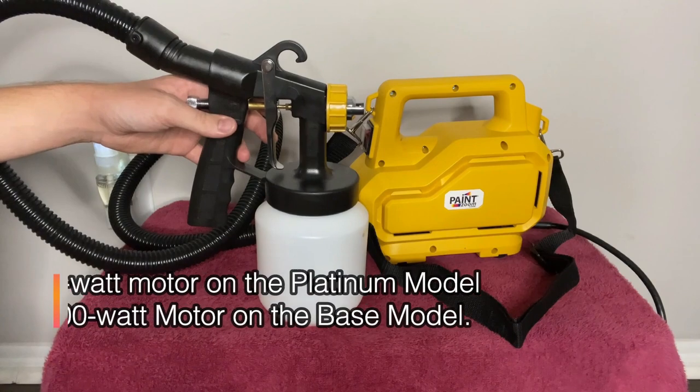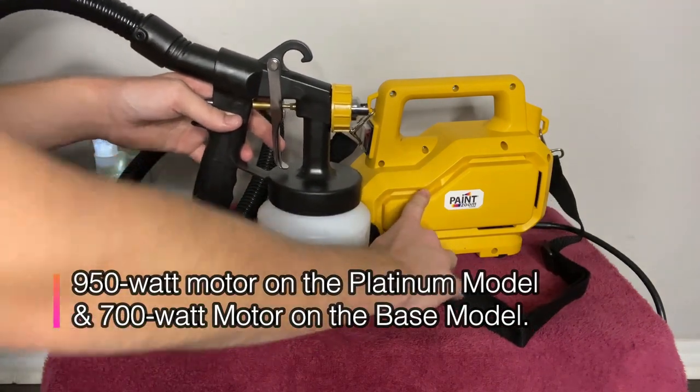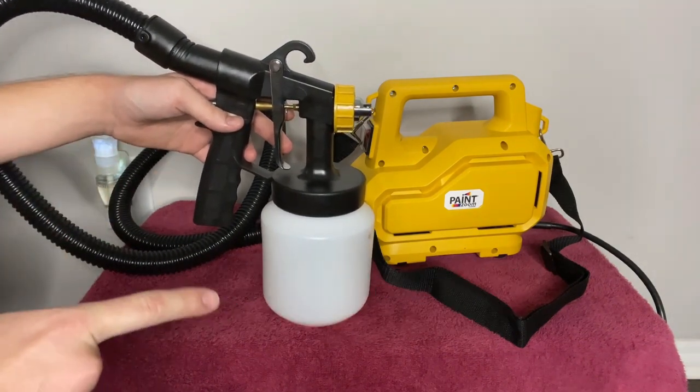Beyond that, it's got a 950-watt motor on the Platinum model, and a 700-watt motor on the base model. So both are very powerful.